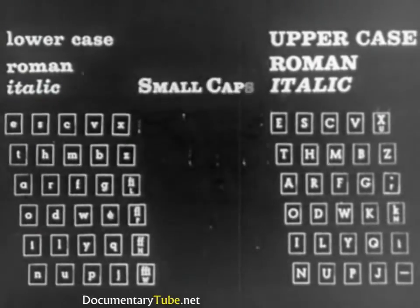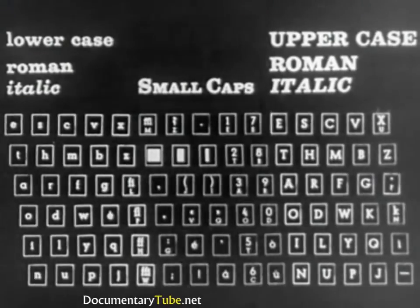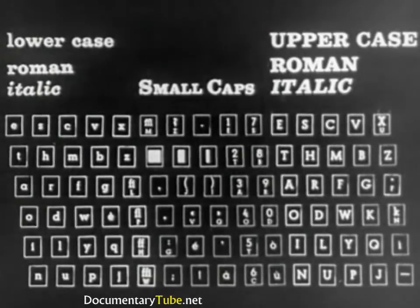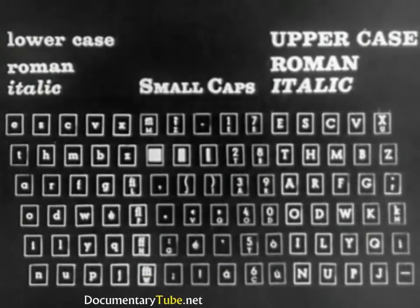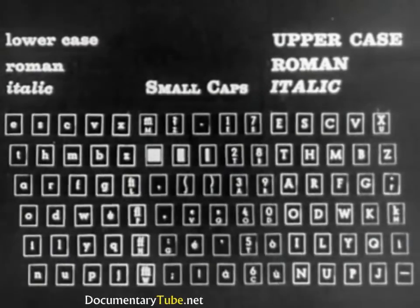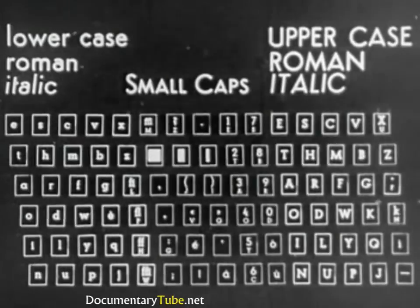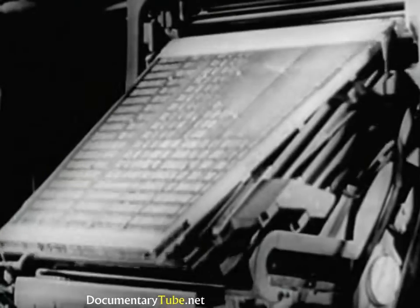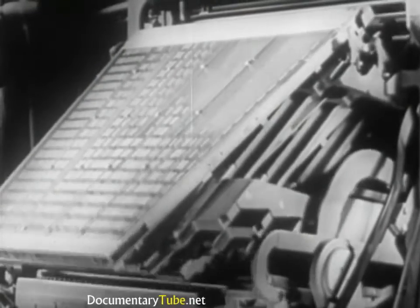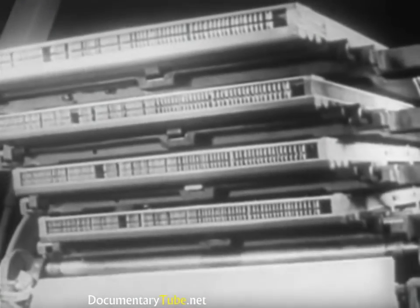The small caps, numbers and punctuation marks are controlled by the middle section of the keyboard. In changing to another type, larger or smaller, the magazine must be changed. Similarly, in going to another series or letter design. It is precisely for this reason that machines are built with a capacity of up to four movable magazines, any of which can be replaced with others.